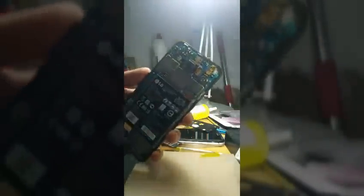Please make sure that you unplug the battery first, then unplug everything connected to the motherboard — the camera, the screen, every connector you find, just unplug it. Just like the video shows.